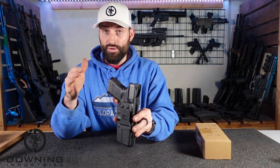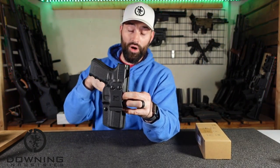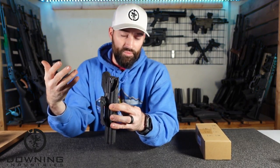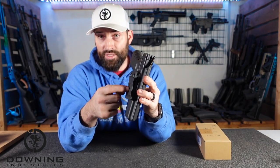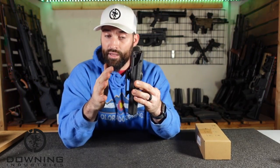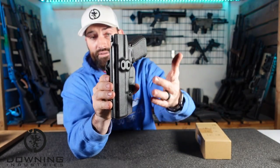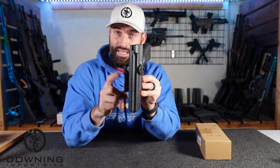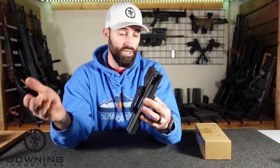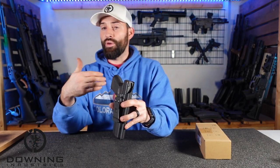Another key feature is that this is set up for a right-handed shooter — a right-side draw. You can tell because it has a sweat guard on the left side with no sweat guard on the right side, and your belt clip is on this side, allowing inside-the-waistband carry. You have holes on the opposite side — the left-hand side of the gun — which would allow you to take the clip off the right-hand side, mount it on the left, and run it as an outside-the-waistband holster. So you kind of get the best of both worlds — at least in theory.